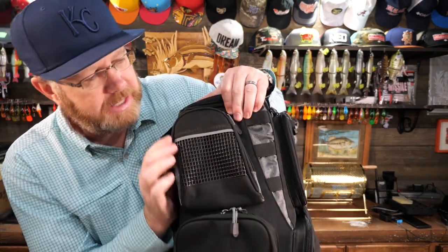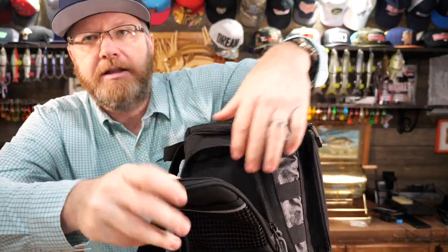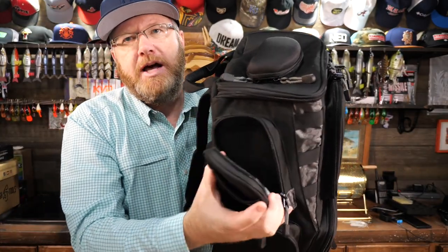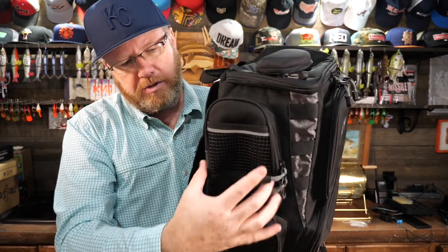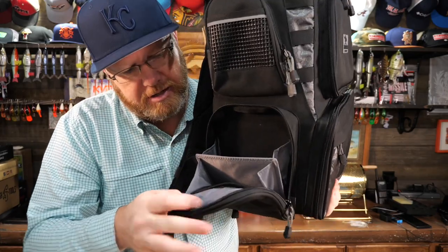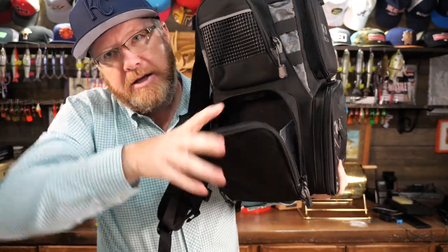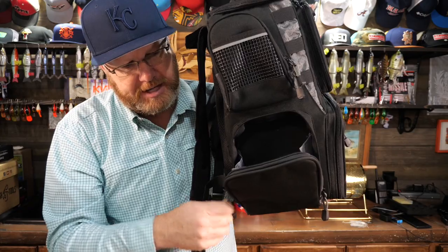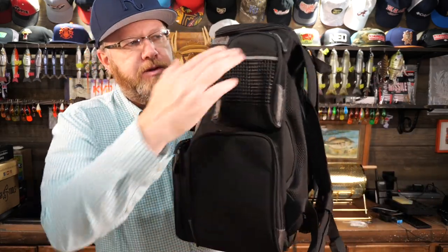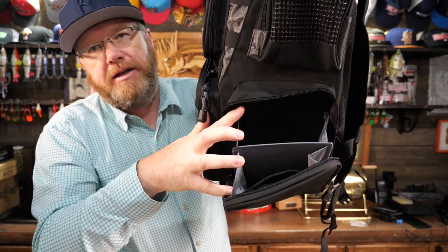Going to this side, on the top you've got a mesh outer pocket, then you have a zippered pocket — a really good size for spools of line. The lower pocket doesn't have anything on the outside, but when you open it up there's like an accordion of pockets in here: a mesh pocket, then another pocket, and another pocket. You've basically got three separate storage dividers in this one side pocket. Switch over to the other side and it's a repeat of the same: mesh pocket, a zippered pocket, and on the bottom another three-way divided pocket.